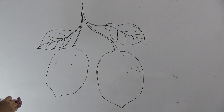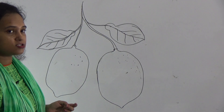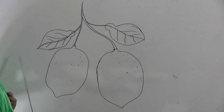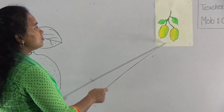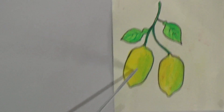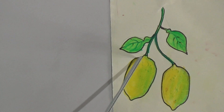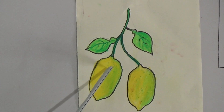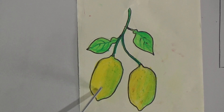Okay dear students, I have drawn two lemons and I hope you all have understood my tutorial class — how I have drawn two lemons. Here you shall look at the board: I have already colored two lemons for you. I have used here light yellow and light green color. First I colored light yellow, then I colored light green.